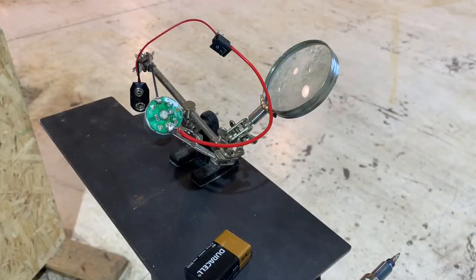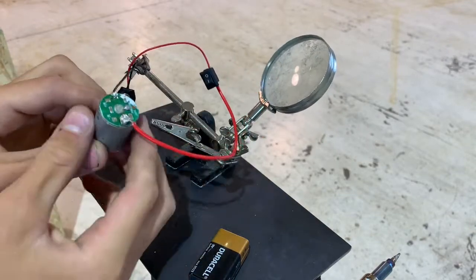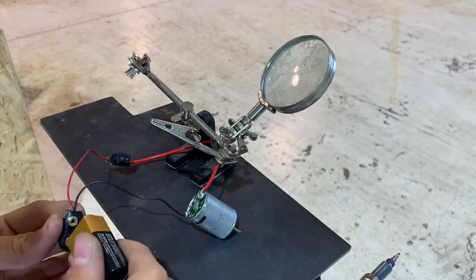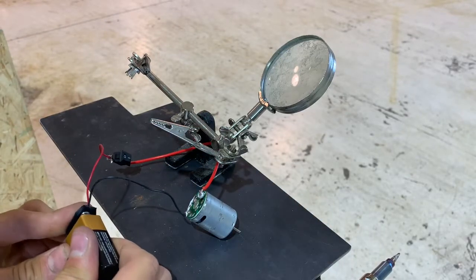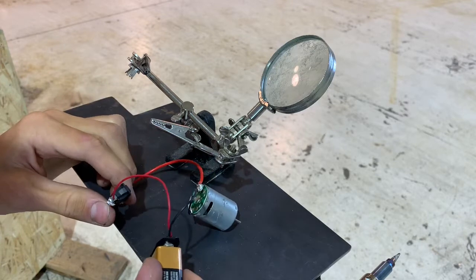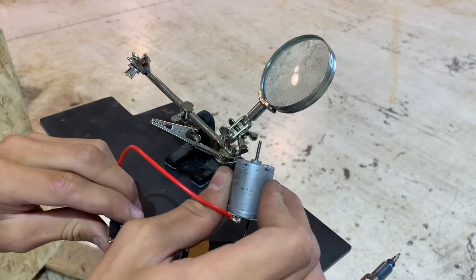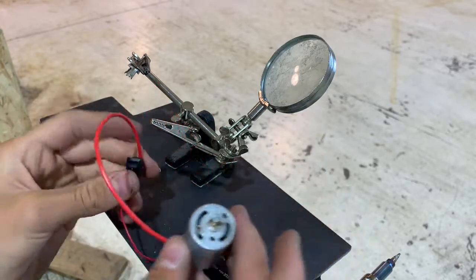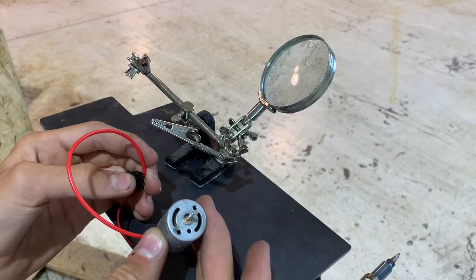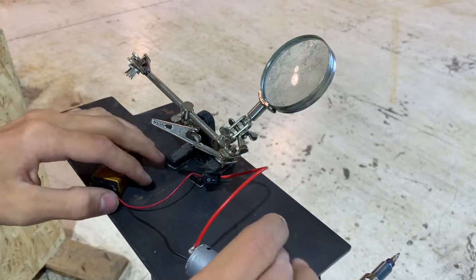Okay then, it appears to be all soldered together. Now I'll connect these, and then we'll see if it works. Oh goody, it does. Luckily I don't think this is enough power to kill me. Nice. I actually did something. Great.